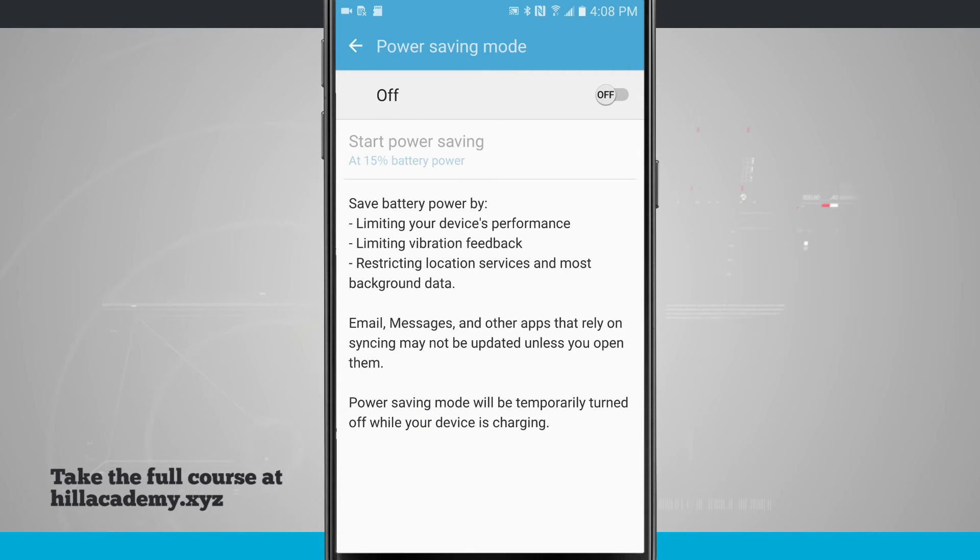You'll also notice down at the bottom of the screen that whenever we plug in our device, power saving mode will temporarily be turned off while the device is charging.